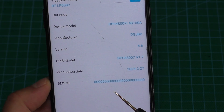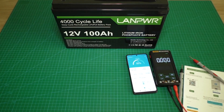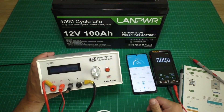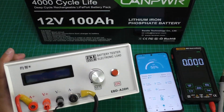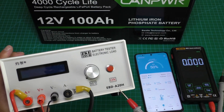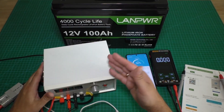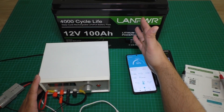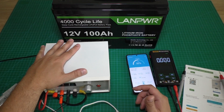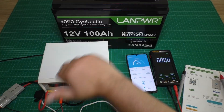Now I will charge this battery and check its capacity. I will use this electronic load — it is a battery tester ABD A20H, and it is a very good device for battery capacity testing. Let's fully charge the battery and then check its capacity.